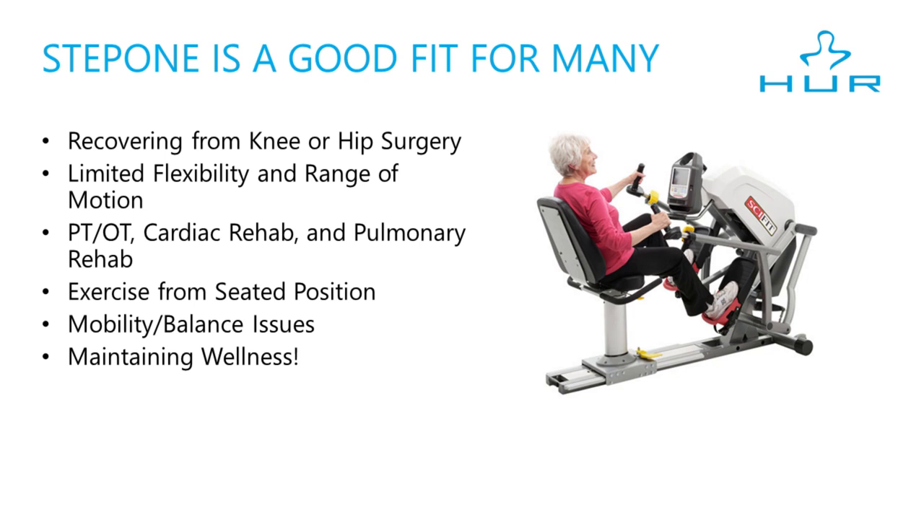Or people who just want to exercise from a seated position. It's an amazing total body exercise in a non-weight bearing, low impact way. It's also great for people with mobility and balance issues. The pattern is similar to walking or climbing stairs, strengthening muscles around the knees and hips, helping with fall risk reduction. It's also great for those who just want to maintain wellness.